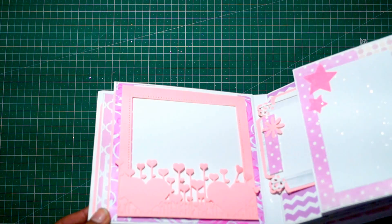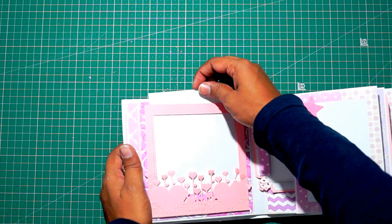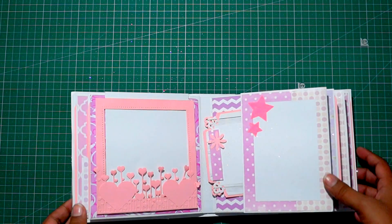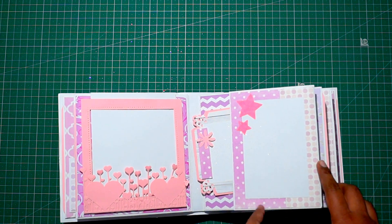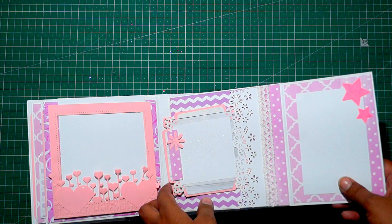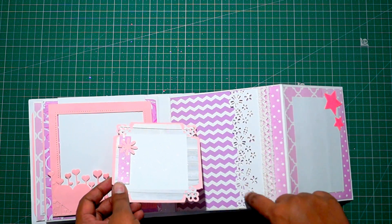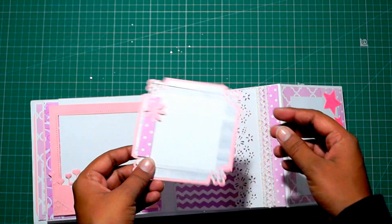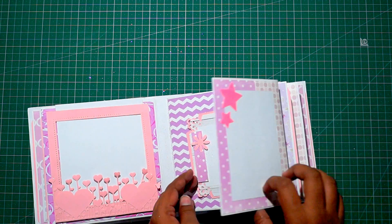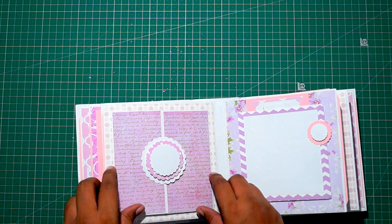Very simple design for the pages. This is the second page or back of the first page — it is having a window kind of frame for adding photos. So I am going to add a photo inside and there are some decorations. Moving on to the right side, there is space for adding a photo and here again a photo in portrait layout. There is a pocket and this punch is from Martha Stewart — the wild flowers punch. This is the tag for it and I have punched out the corners from Martha Stewart.